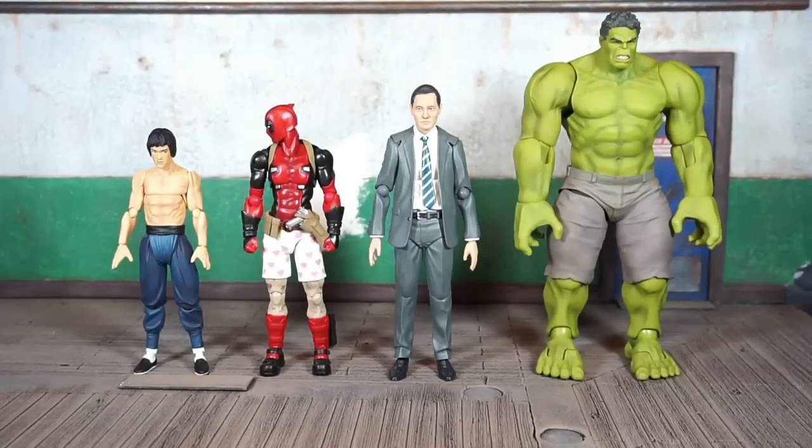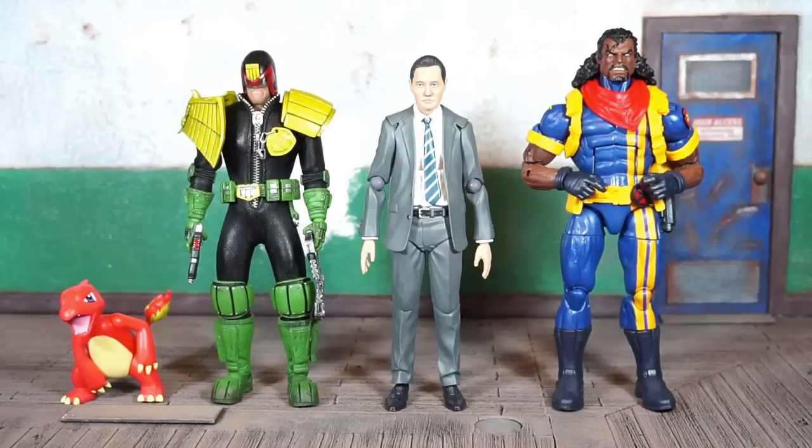For all-Figma comparisons — on the far left is the Figma Bruce Lee, next to him is the Figma Deadpool DX version, and on the far right the Figma Hulk. One more comparison: on the far left is what I think is the Tommy character, next to him is the Mezco Judge Dredd, and on the far right the Marvel Legends Bishop — which is absolutely better than the Toy Biz Bishop.